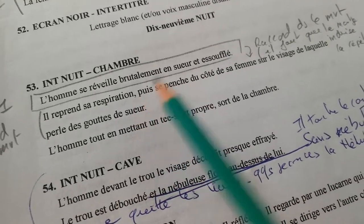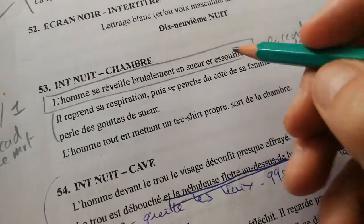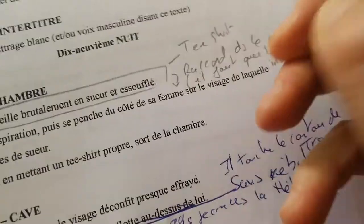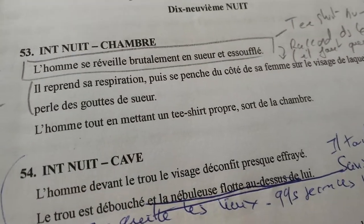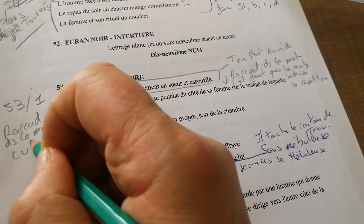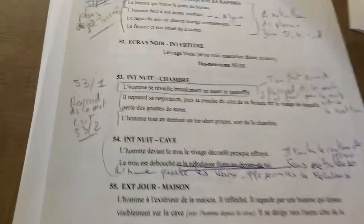Donc petit détail intéressant, il va falloir que son t-shirt soit humide. Donc ok, t-shirt humide — t-shirt humide pour les accessoiristes. Et là, l'homme doit en mettre un t-shirt pop, sort de la chambre. Donc montage cut, on fera un cut 1,53 sur 2. Voilà, très bien.